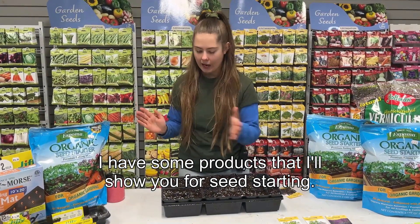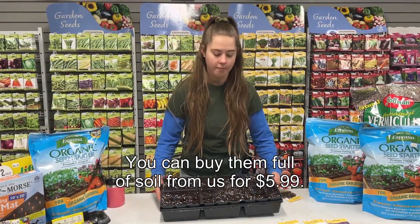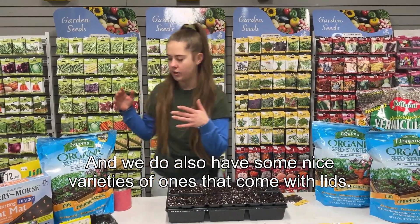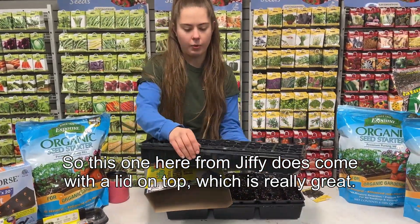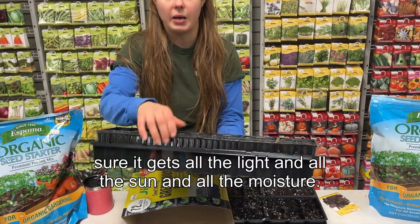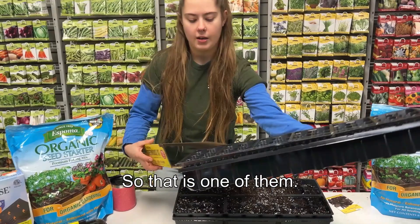I have some products to show you for seed starting. This right here is our in-house tray — you can buy them full of soil from us for $5.99. We also have some nice varieties that come with lids. This one from Jiffy comes with a lid on top, which is really great. You can put it in your window and make sure it gets all the light, sun, and moisture.